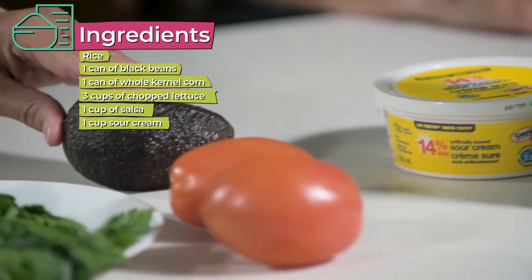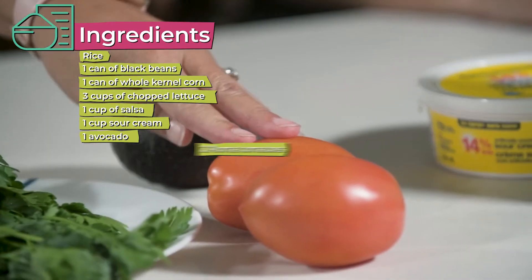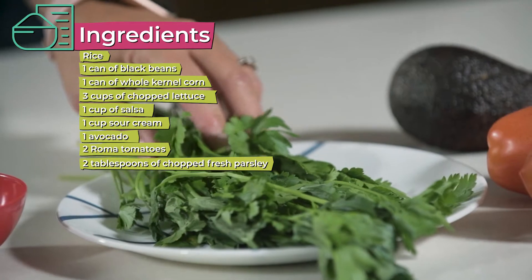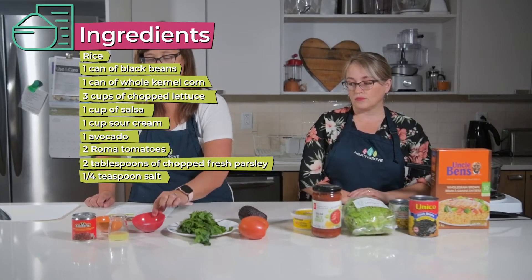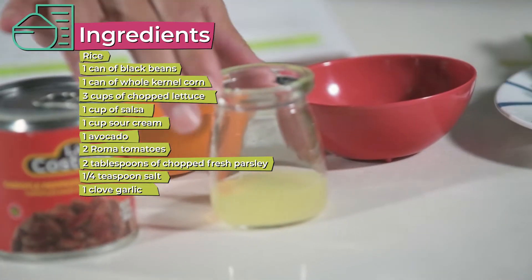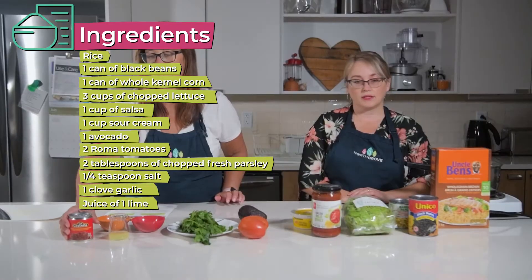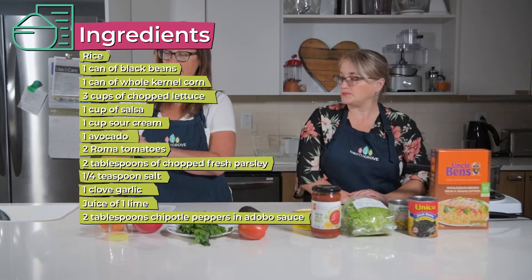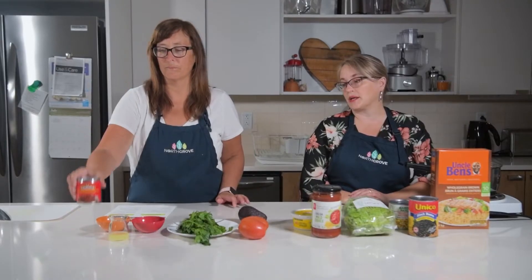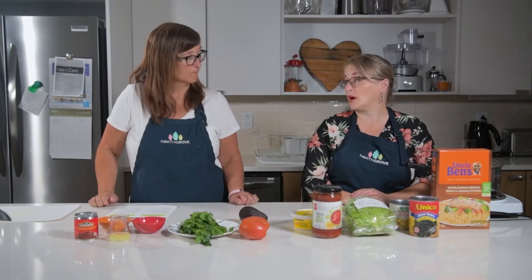We have an avocado, two Roma tomatoes, some fresh parsley, salt, a clove of garlic, some lime juice, and some sour cream as well. This is a new item for me — chipotle peppers in adobo sauce. If folks are wondering where you can get that, it's at the International Food aisle.